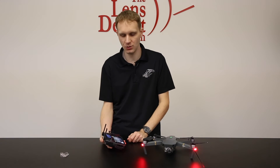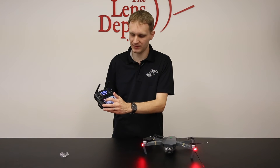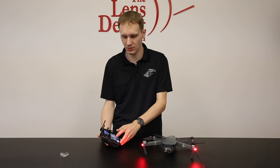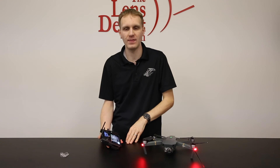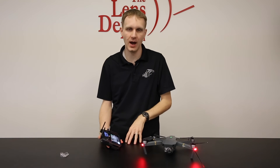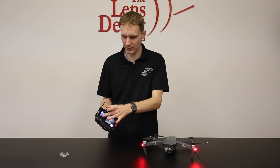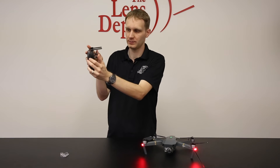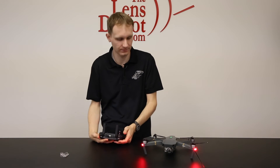Once you have the compass set, you're ready to take off. There are two different ways to take the unit off. I recommend using the app — on the left side of the screen there is the ability to automatically take the unit off. You would just tap that, the unit will go to a hover, and then from there you can take it up in the sky. You can also manually start the craft by holding the two thumbsticks pointing together towards the center, and that'll manually start the engine.